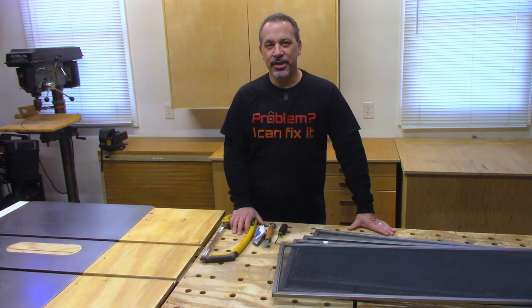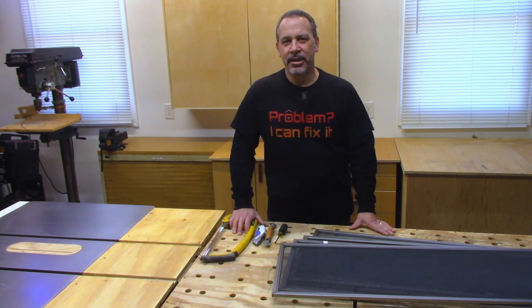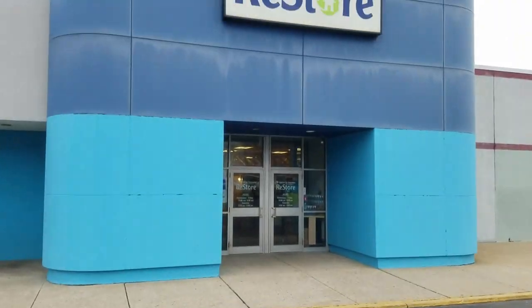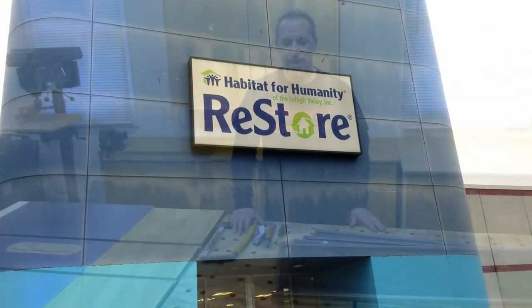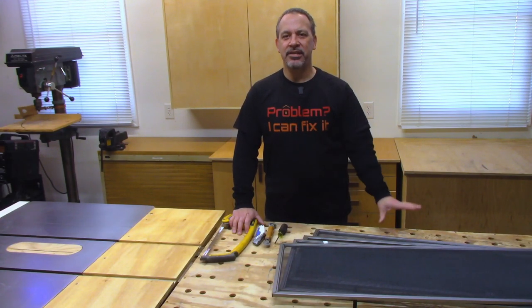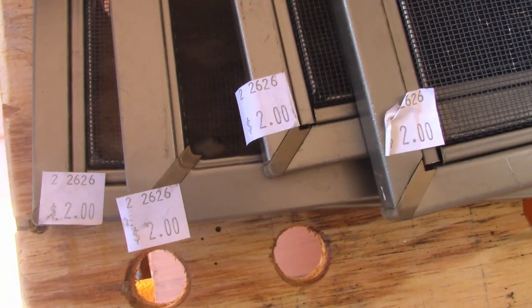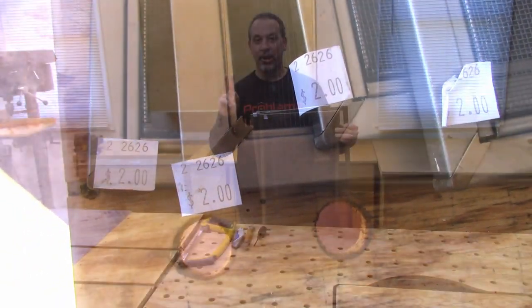If you're like me and you like to do things yourself around the house, you should know about the Habitat for Humanity Restores. I go to them occasionally when I have a project, just looking around, and the last time I was there, I happened to cross an amazing find. I got these Andersen window screens for $2 a piece — that's right, $2 American.